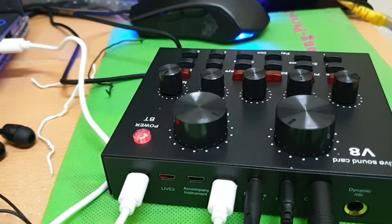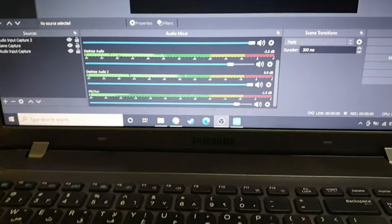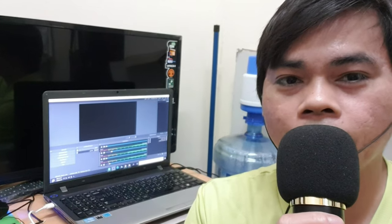Subscribe to my channel and thumbs up men. Peacebang sa lahat! Hello, mic test. Hello, check mic, check mic. Okay, gumagana siya. Ayan na po mga kapisbam — nakita nyo na gumagalaw po yung sound recording natin, ibig sabihin gumagana po yung V8 sound card.